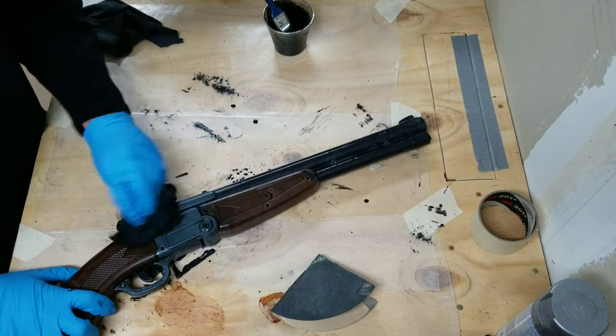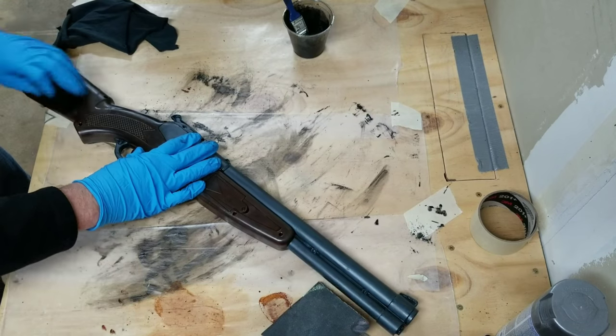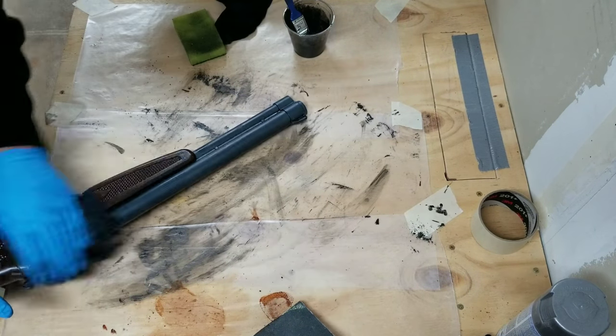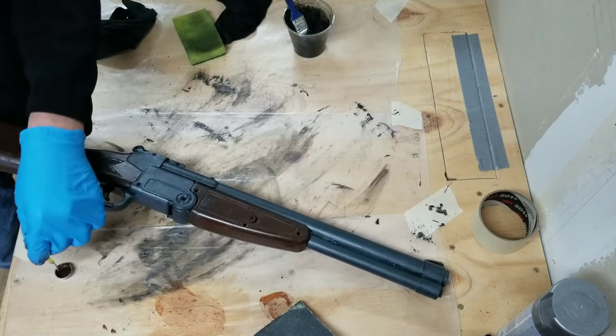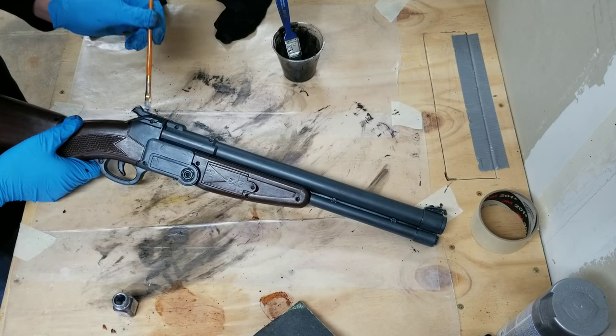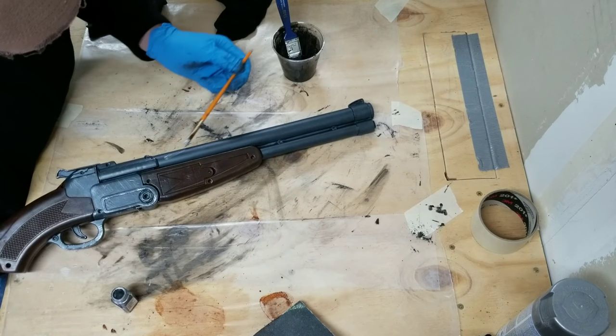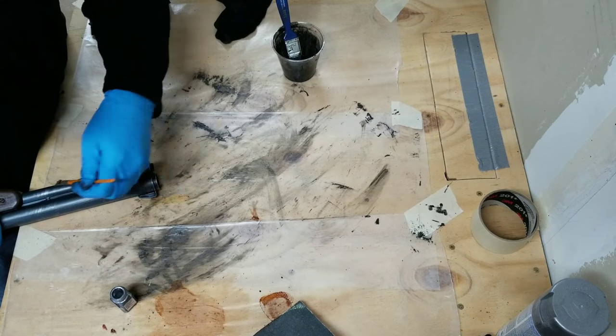Going into this project I was actually just really looking forward to doing the Pip-Boy by itself, but after getting done with this gun I'm really happy with how it's turned out. It constantly surprises me how much texture and detail you can add with just a little bit of paint and a little bit of shoe polish. And here's the finished product.